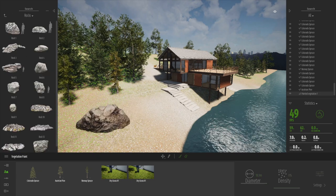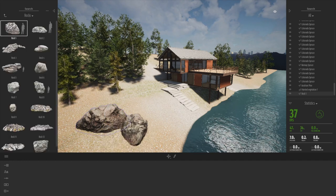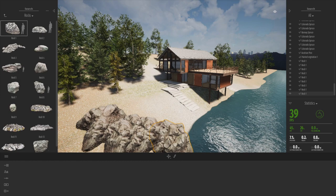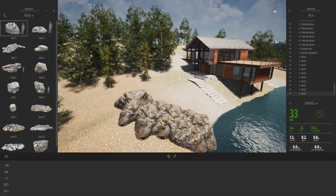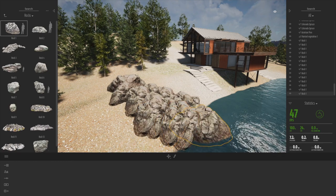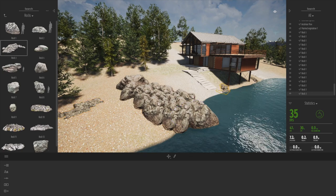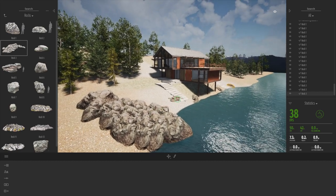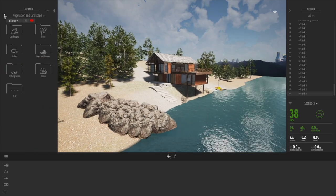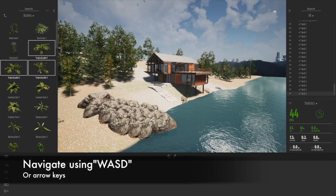I'm going to add a few more rocks — I really love the rocks in Twinmotion, they're brilliant and really realistic. A good tip is to pile a few together to build bigger rocks; they blend and match quite seamlessly. You get naturalism because each time you place one it rotates and scales it slightly. We're navigating around in Twinmotion the same way as with Enscape, using the WASD keys or arrow keys on the keyboard.